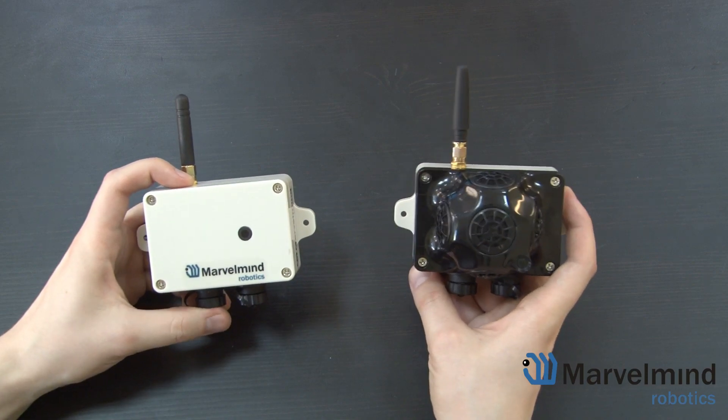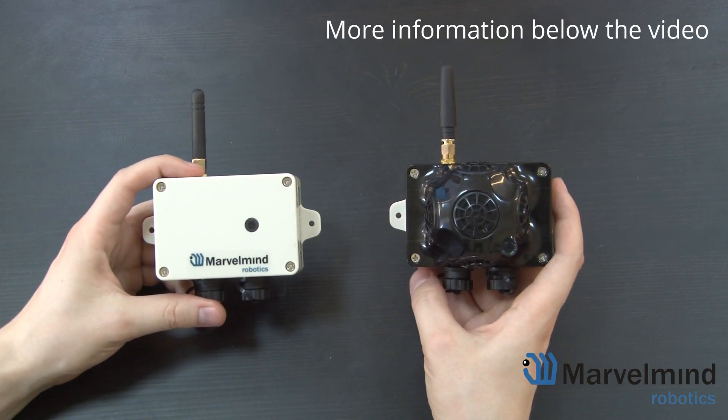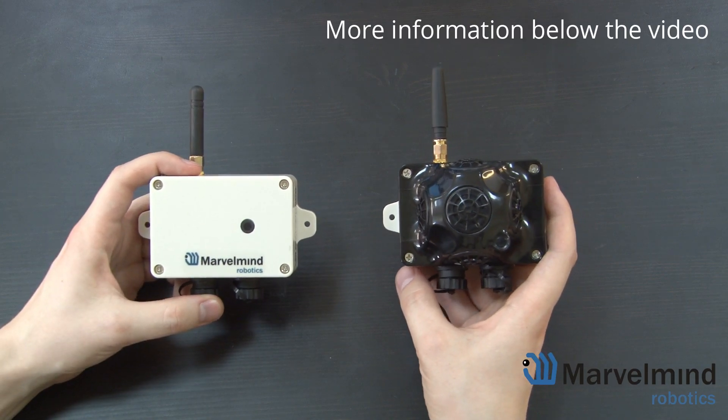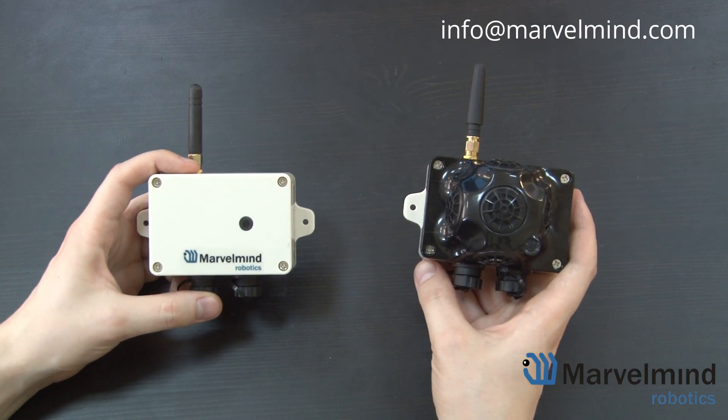Once again, if you have any questions, take a look at our forum, read our manual, and check out other videos on this channel. You can also drop us an email at info@marvelmite.com. Thank you for your attention, and see you in the next video.